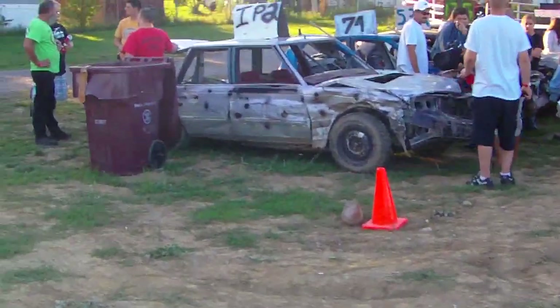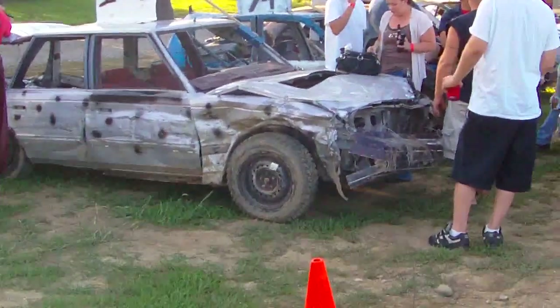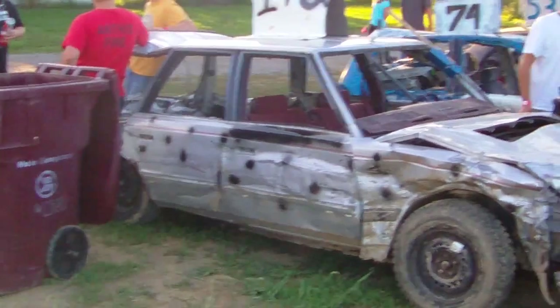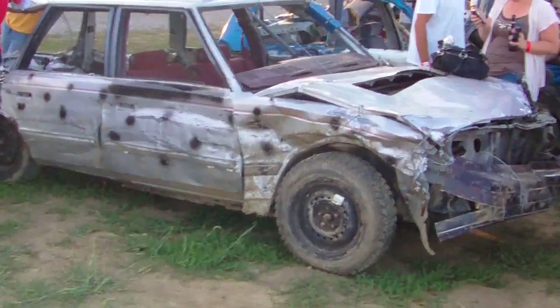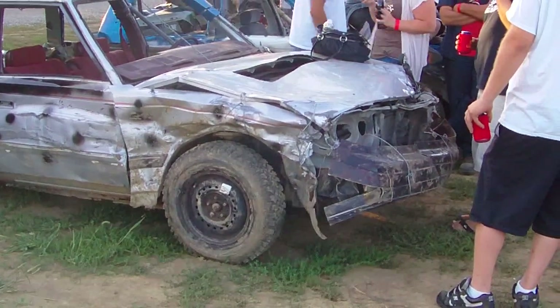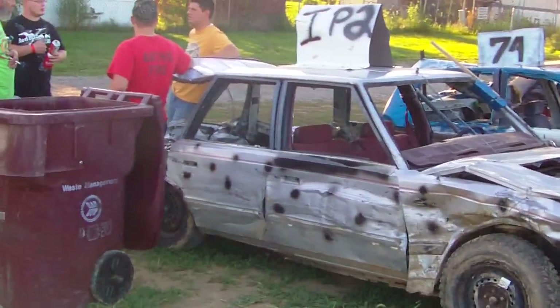Up here are the compacts, which always has a great car count every year at this Derby. This wagon ran yesterday, and this is the one that was actually shooting flames out from underneath it at the very start of the Derby. If you go back and watch that video, there is something messed up with the engine — it's burning so much fuel it's actually shooting fire out of the exhaust under the car whenever it runs.